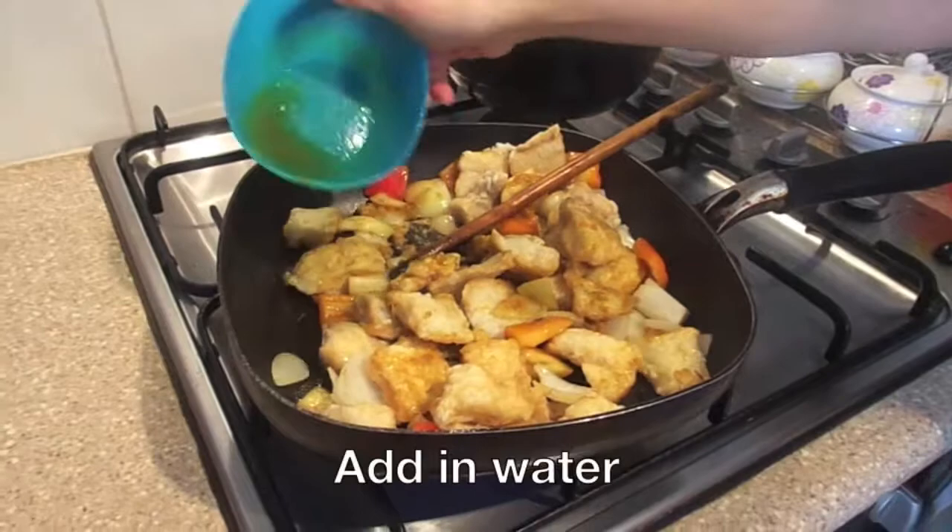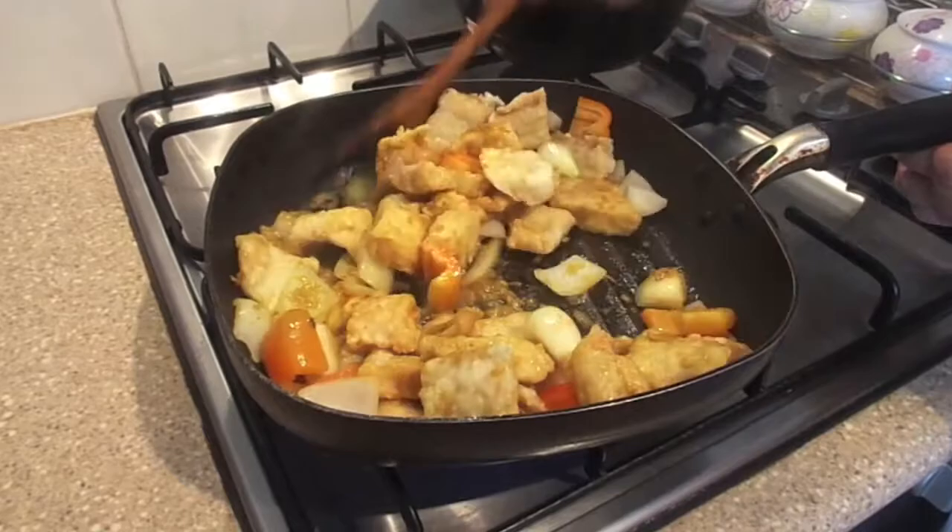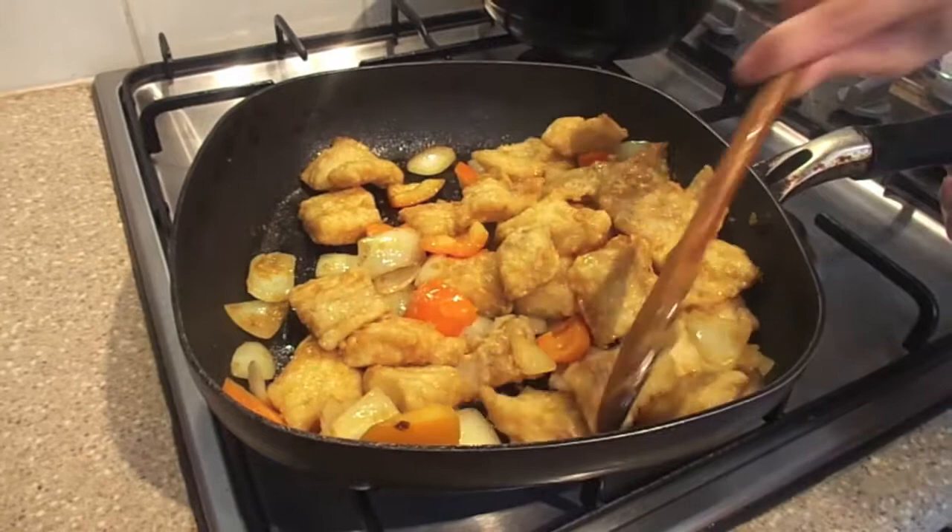Add in 2 tablespoons of water. Stir thoroughly to ensure that all the ingredients are well mixed. Turn off heat and serve hot.